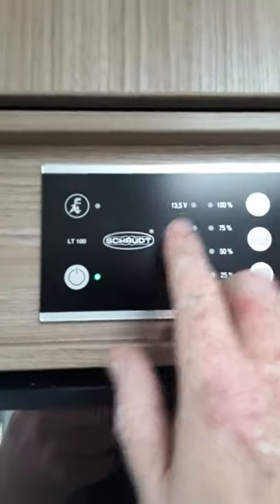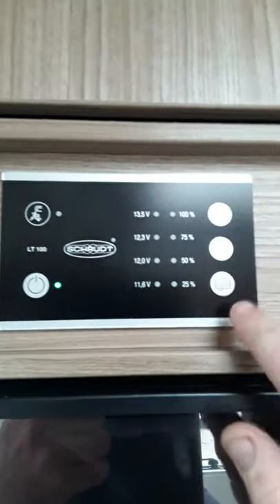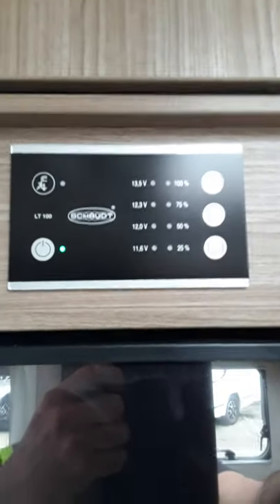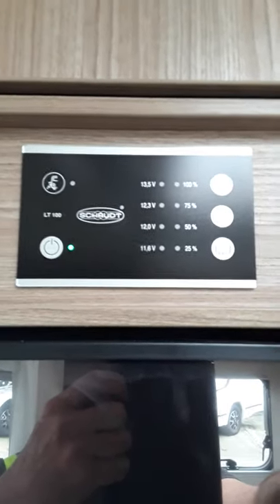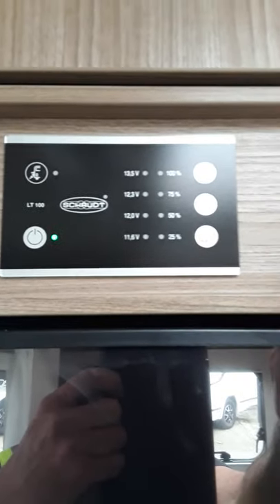So the only switch you really have on that panel to do anything is that one for switching the van on and off — the rest are just indicators. What we would say with your leisure battery: we would recommend that you plug the van in at least two days every fortnight, especially throughout the winter time when you're not using the van, to keep your leisure battery up.